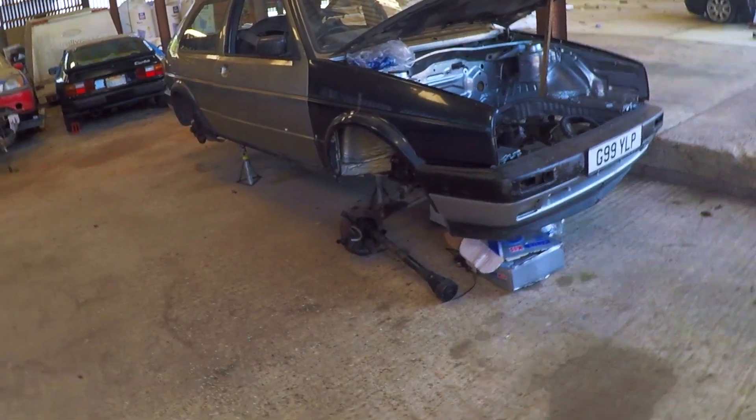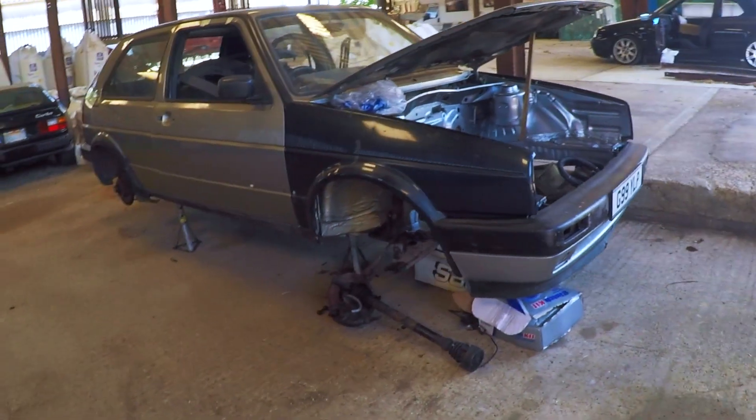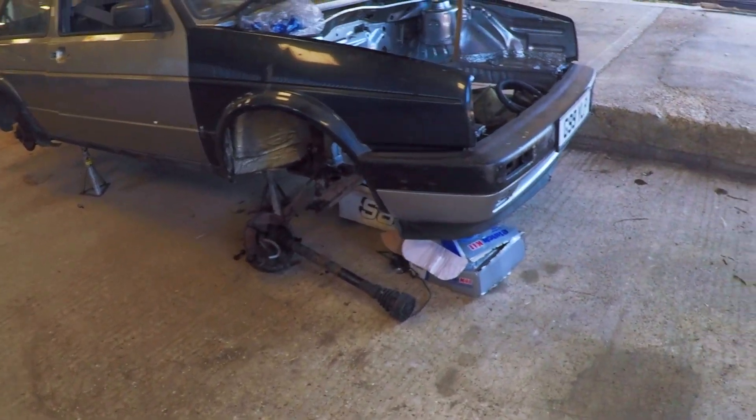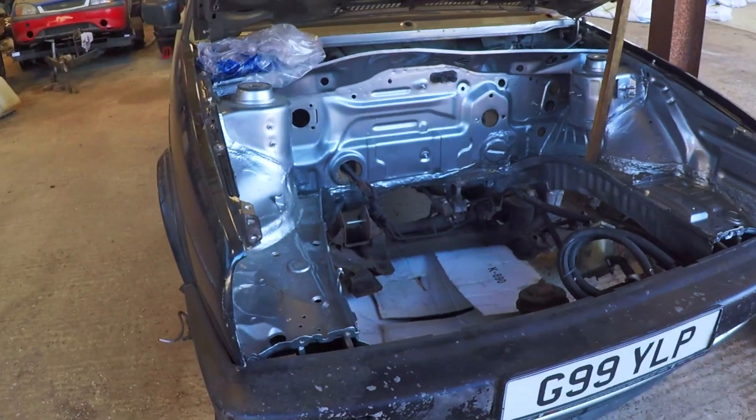We'll also be running through a parts list of the most basic things you need to do a 20-valve conversion in a Mark II — as far as engine mounts are concerned, the brake servo, and dealing with all those kinds of issues.